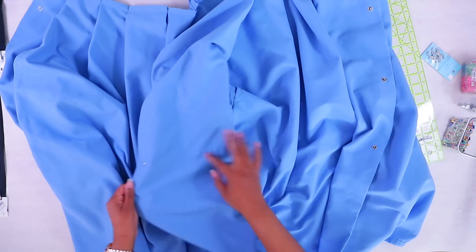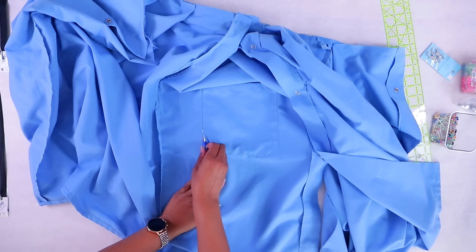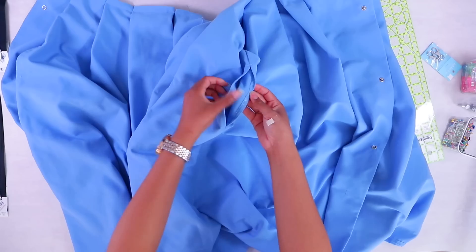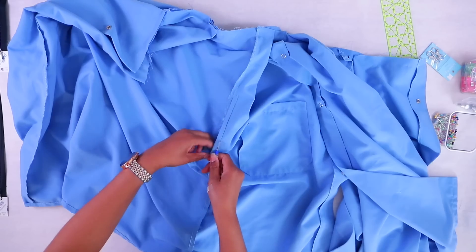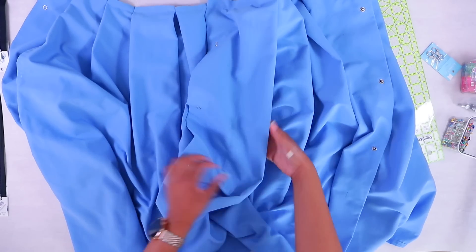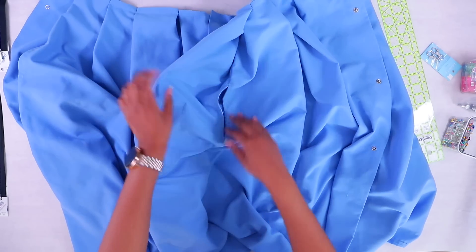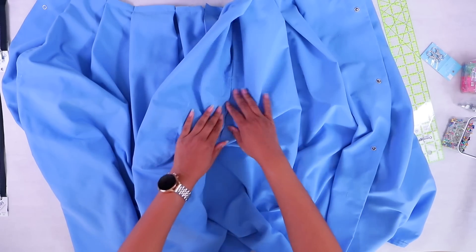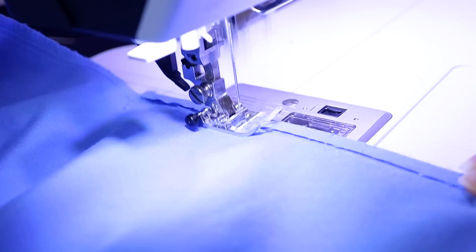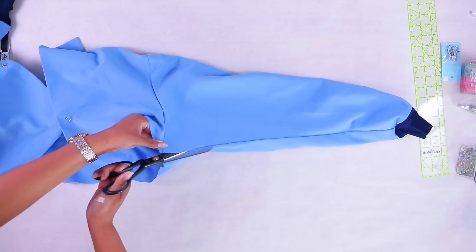We're going to go ahead and take out these inside pockets and open up this little opening — take it apart so that we can sew it up. I'm not adding any pockets because these pockets aren't hitting where pockets should be. So I'm just going to call it quits on the pocket idea. Although it would have been amazing with pockets, we're going to go ahead and just take all this stuff out.